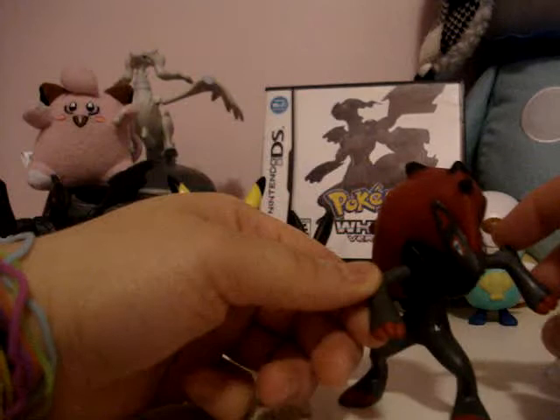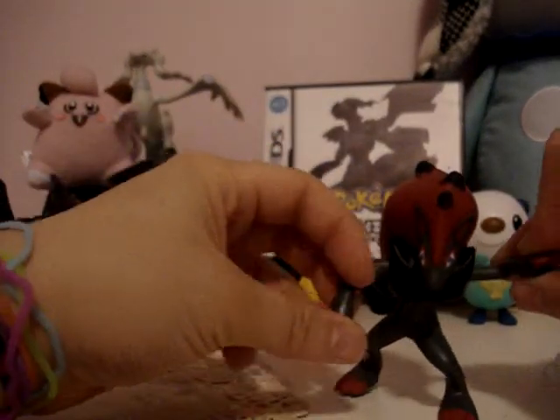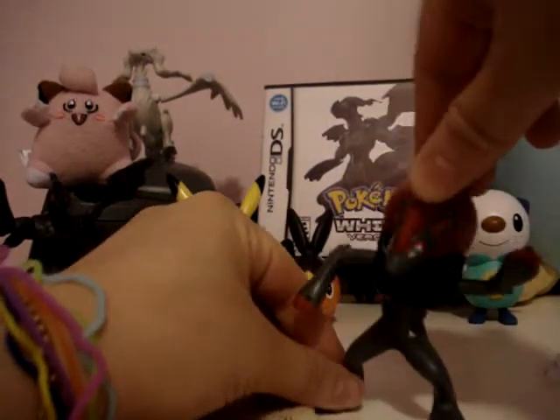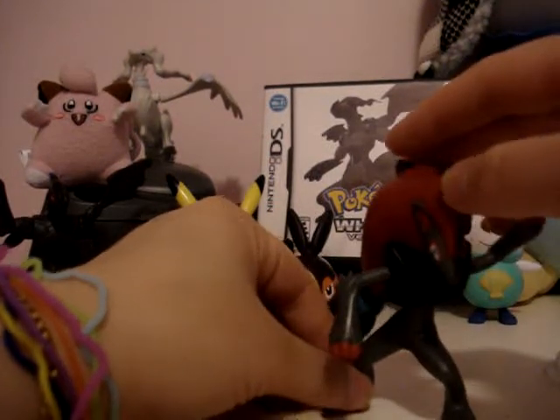It moves its arms, and you can move its waist like that — saying hi. Okay, that's it.